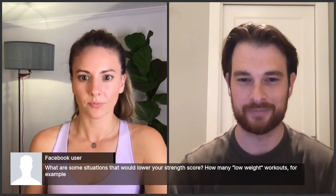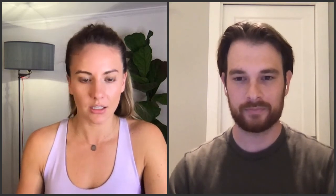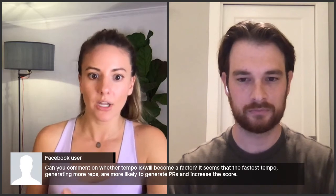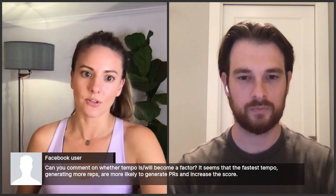Taylor confirms that if you have a shoulder injury, it's fair that your shoulder Strength Score would go down — Tonal isn't trying to be mean or judge you. Finally, member William Santo asks whether tempo — the speed at which you lift — will become a factor in Strength Score in the future.